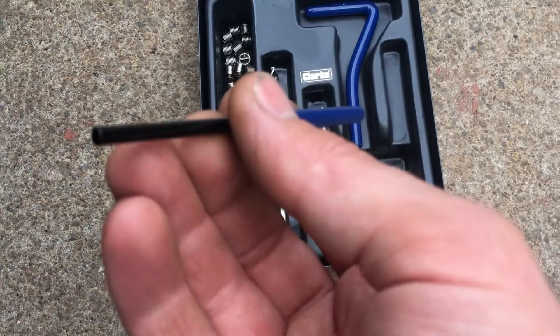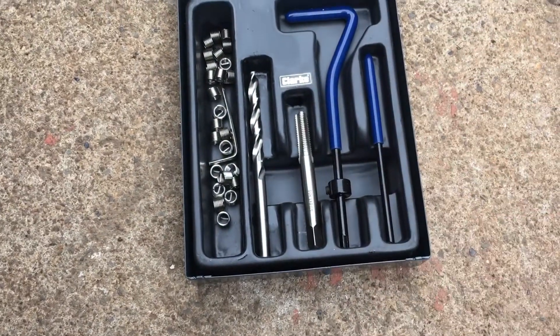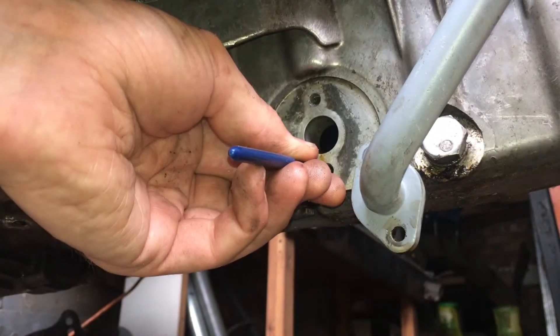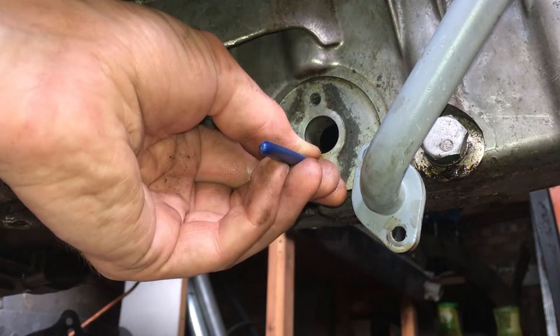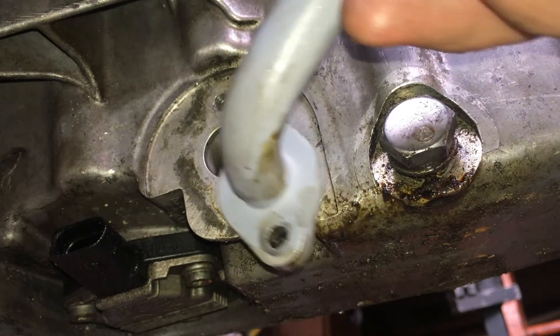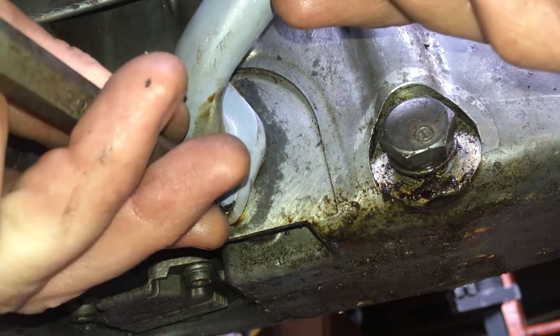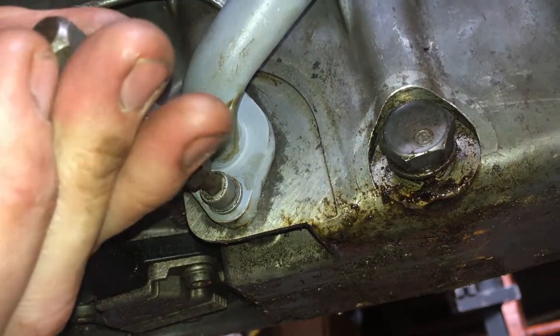Now that the helicoil is in, the last thing we have to do before we can bolt the joint back together is to take off the drive tang, which is what this last tool is for. This punch has a blunt end, so just poke it into the hole until it finds the tang, then tap it with a hammer and the tang will snap right off. It should be better than new now, so go ahead and bolt it up. Just don't let yourself near the job this time. The whole process only takes about 5 minutes end to end, so there's no real reason not to do it.